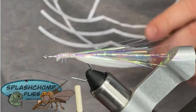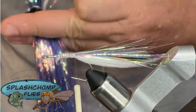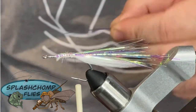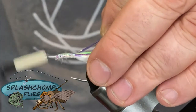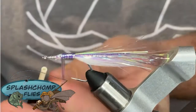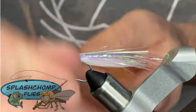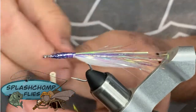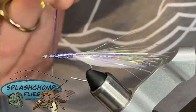Now what we're going to do is come back in with that mirage blue. We're going to take about four to six strands — that's what we're going to use for our body. Catch it in on the side and secure that down. Then we're just going to take wraps to the front. You can super glue this down if you need to — I've not had any trouble with it coming apart. We're just going to kind of build this up and give us a nice taper. Catch those in; don't fold them back on themselves. Come in and get rid of that.